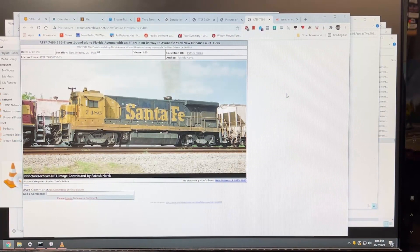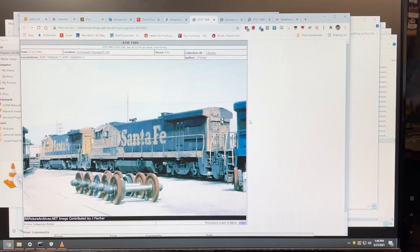One thing you want to do when weathering any model is do a little research to see how the weathering happened on the real unit. This is a sister to one of the units I have — this is the 7486, and I have the 7499. I have one picture from the '90s, I believe around 1995, and you can see how weather-worn this thing was at that point in its career.